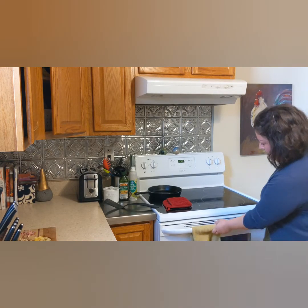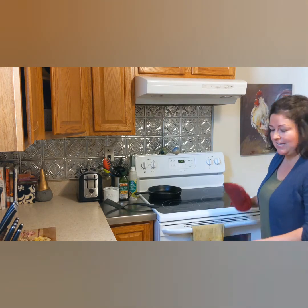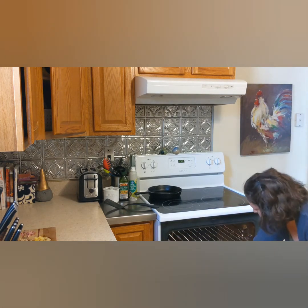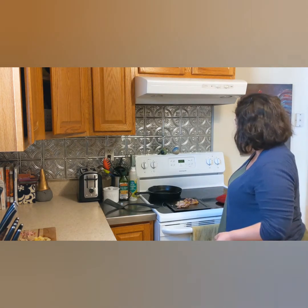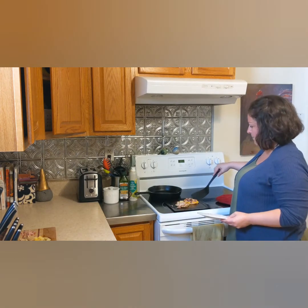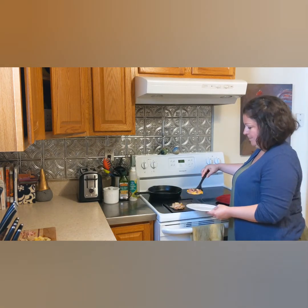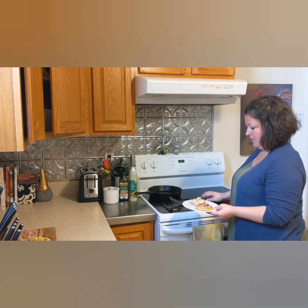It's been about five minutes, so I'm going to see if these are done. The cheese looks nice and melted, so that means they're ready. I'm going to grab my oven mitt and carefully take these out and turn the oven off. I'll just put these on a plate so they can cool for a minute — you don't want to burn your mouth with hot cheese. There you go, mini pizzas!